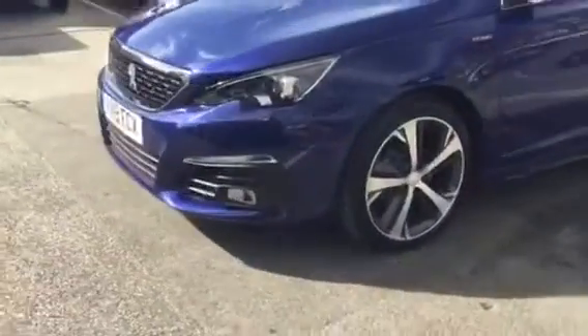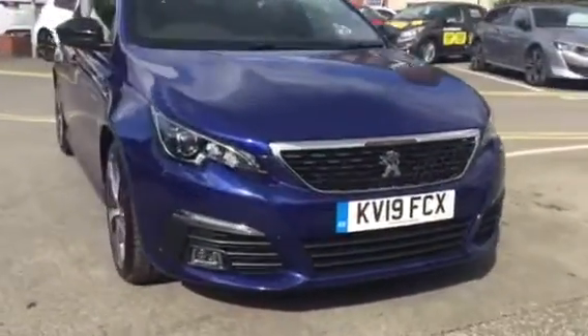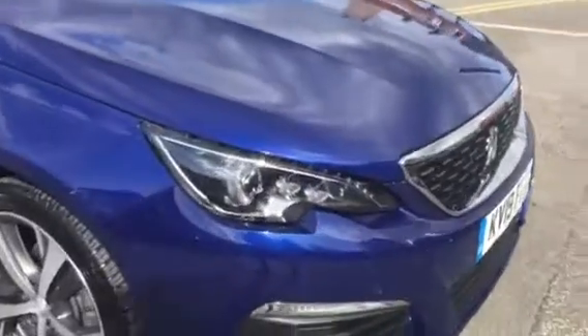I'll show you the boot size and the interior design. Coming around to the front, you can see you've got fog lights at the bottom, which are very useful. You've also got front parking sensors across the middle of the bumper, and LED headlights, which are very nice.